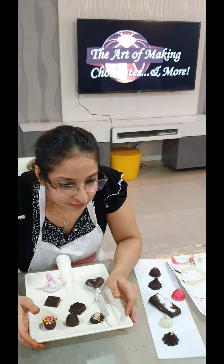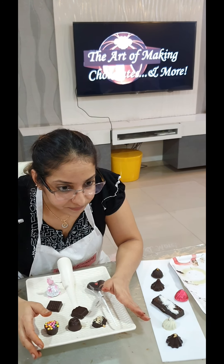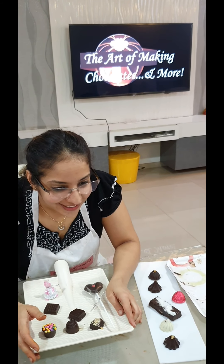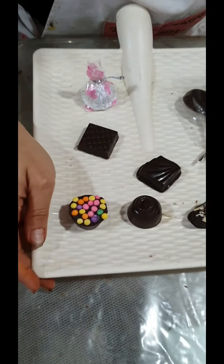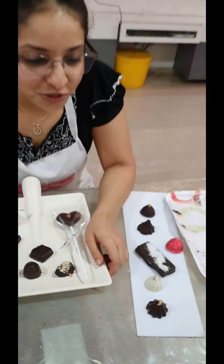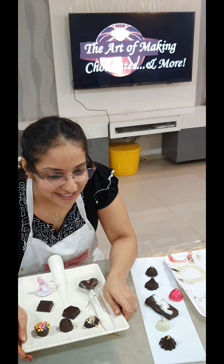Hope everything was clear — any doubts? All done. We'll close our session today; I'll see you tomorrow for the advanced chocolate class at three o'clock. Welcome to those who have joined for tomorrow — thank you and see you all then.